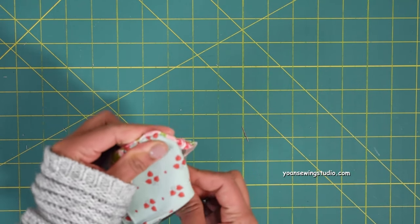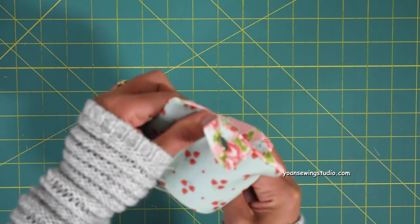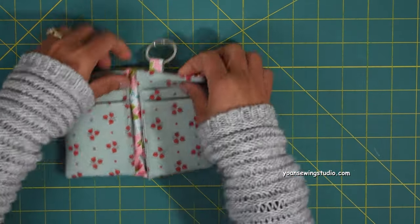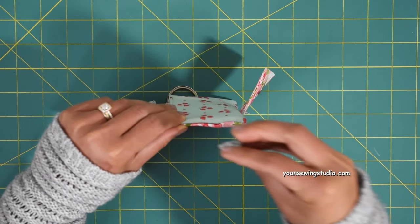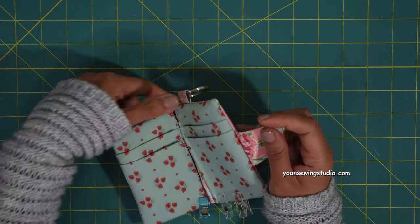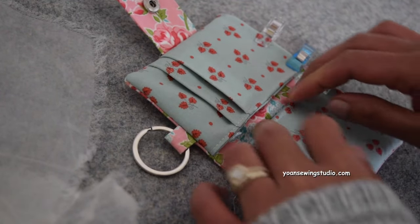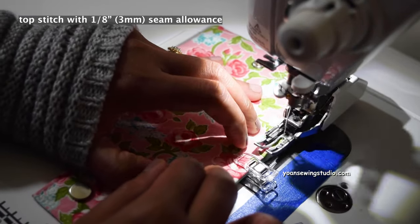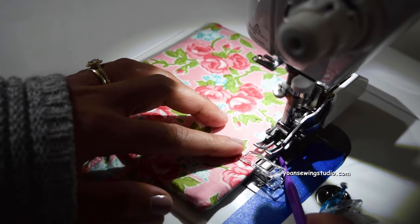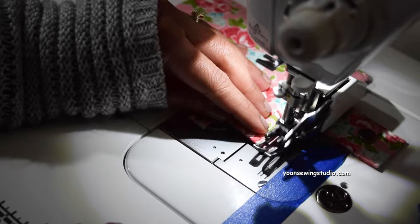Poke the corners using a point turner, chopstick, or knitting needle — do this gently so you don't accidentally make a hole. Fold the raw edges of the opening inward toward the wrong side about half an inch and pin them in place. Before the final top stitching, go to your ironing board and give your wallet a good pressing using a pressing cloth if you have one. Top stitch all around with one-eighth of an inch seam allowance — try not to go beyond that, as it may take away space for the bottom credit card slot.